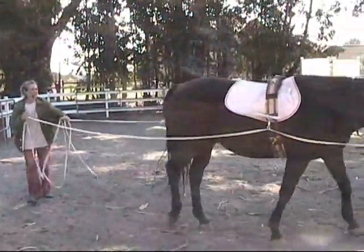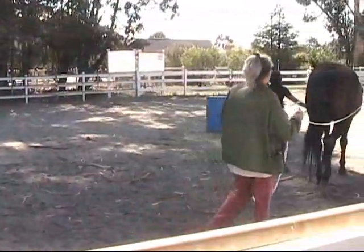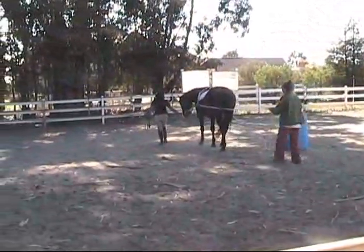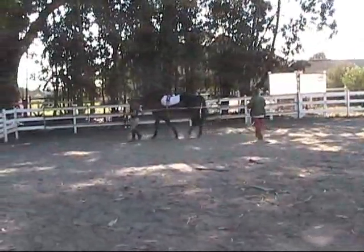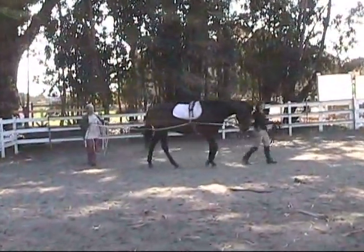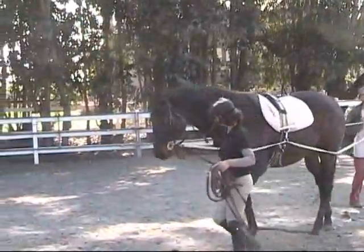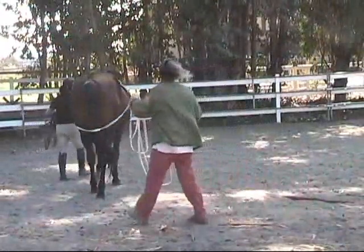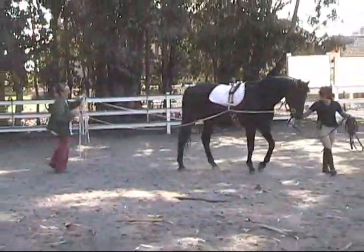Now we're going to do some figure eights right here in the shade — smaller circles. See how the ground driving line has freedom from his body because they're going through a ring that pulls away from the body, but not too much. Good Lotus, let's do a figure eight right here. Haw. Gee. Now we're going to do a small clockwise circle. If he counter-bends — if his neck bends in the wrong way — I will apply a little direct pressure with my right hand on the right ground driving line.